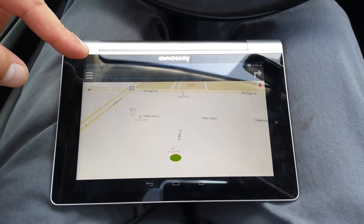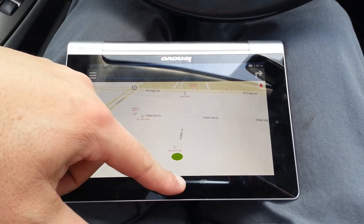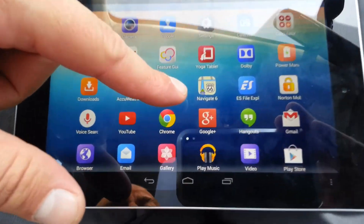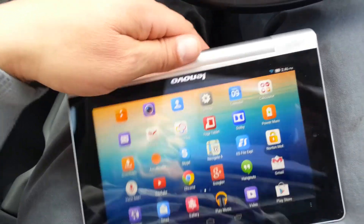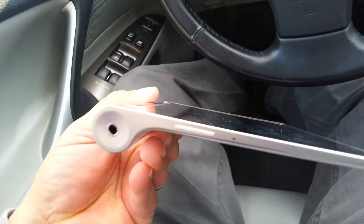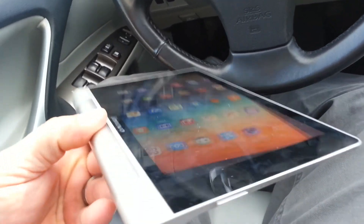That was a quick look at the navigation app that comes with the Lenovo. The name of the app is Navigate 6. And this is, again, the Lenovo Yoga 8, the new quad-core tablet with the kickstand on the back, aluminum body.